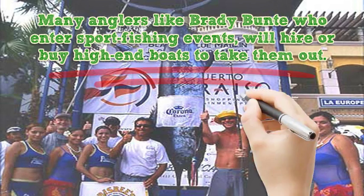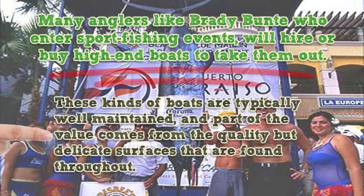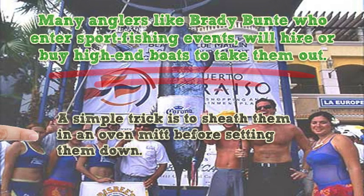Many anglers like Brady Bunty who enter sport fishing events will hire or buy high-end boats to take them out. These kinds of boats are typically well maintained, and part of the value comes from the quality but delicate surfaces found throughout. When you have equipment like pliers you use for crimping, you need to ensure they will not scratch these surfaces. A simple trick is to sheath them in an oven mitt before setting them down.